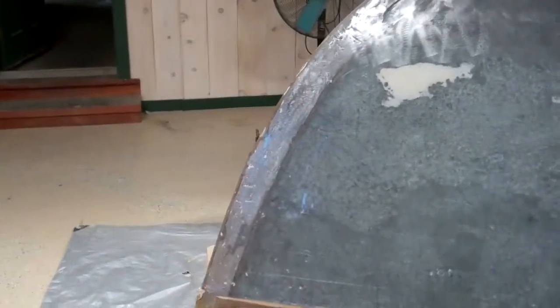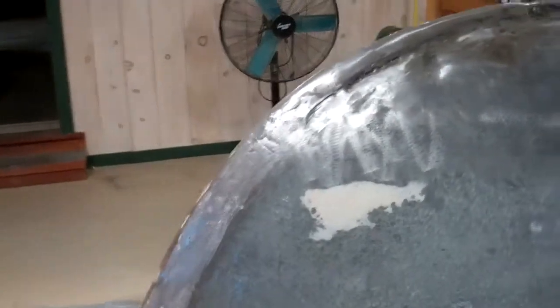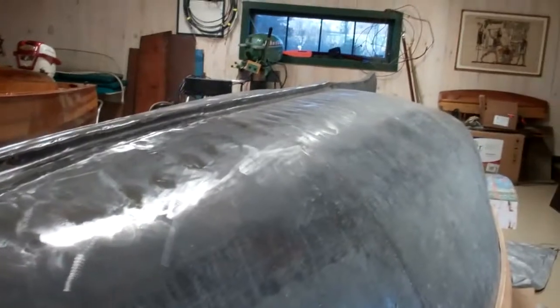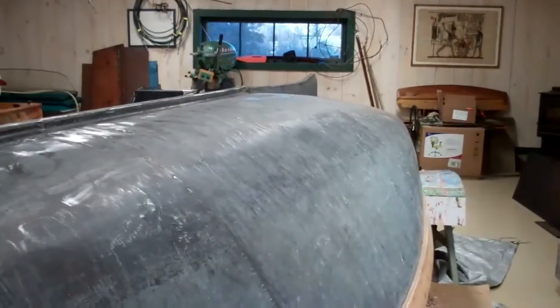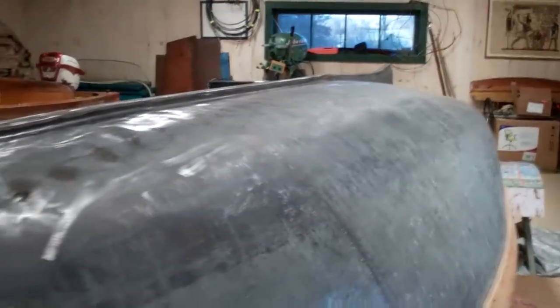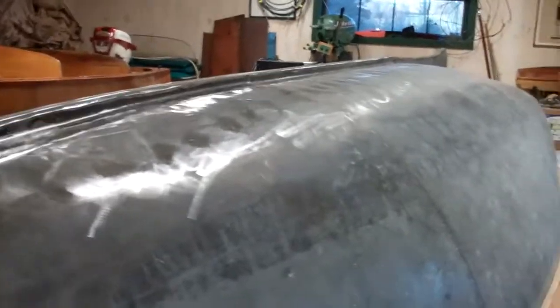So, the weekend ends on a high note. Stripping paint and varnish is not my favorite part of saving old wooden boats, and now old steel boats as well. Hoping you have a great weekend. Thank you very much. Goodbye for now from Snake Mountain Boat Works.